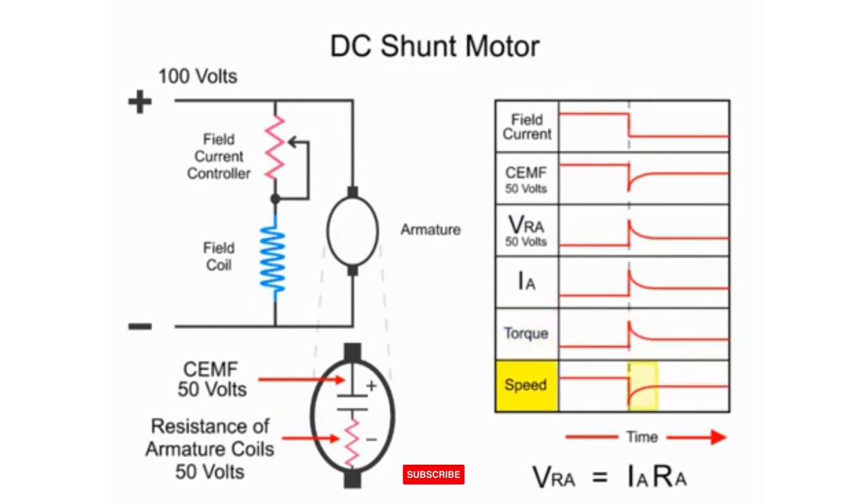A new armature speed is attained after a reduced field current is established. The CEMF returns back to near the original levels as the armature spins faster in a reduced magnetic field, and the voltage drop across the armature returns to near its previous level, with the current following a similar decrease. This happens when any of the parameters are changed, such as load and applied voltage, not just limited to field current changes.